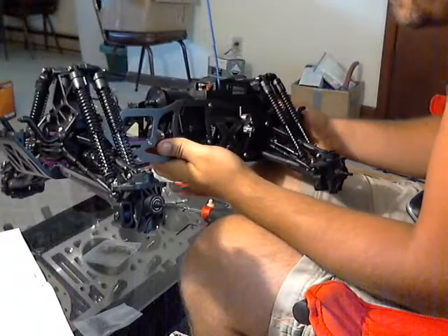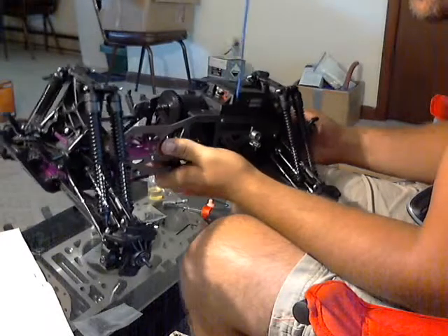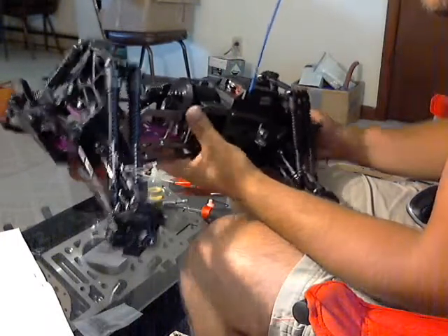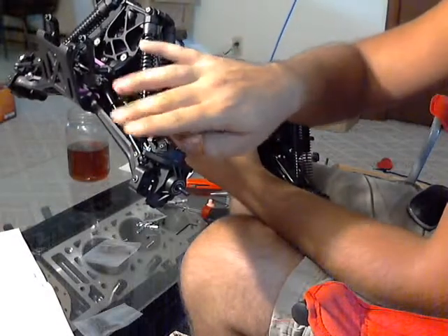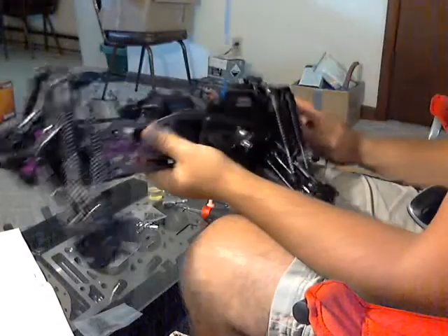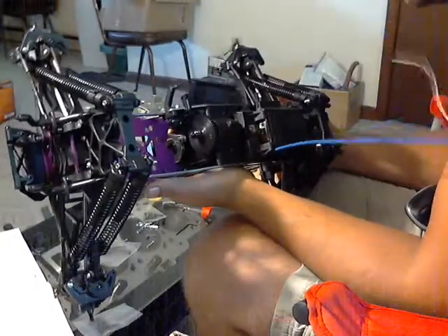Starting on our second day today. Started doing a few things — got the steering turnbuckles in. Actually that's the rear of the truck, so that's just your toe in. Got all four corners of those done and got those all hooked up.